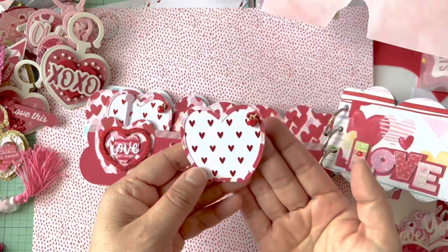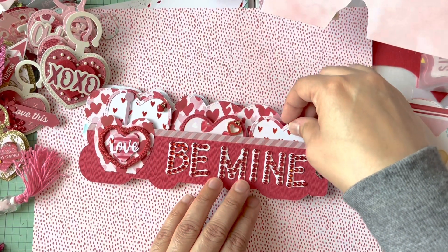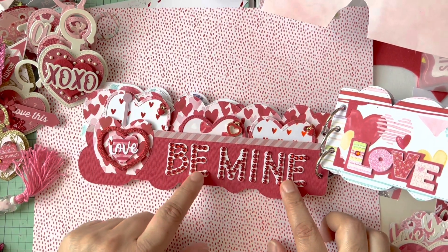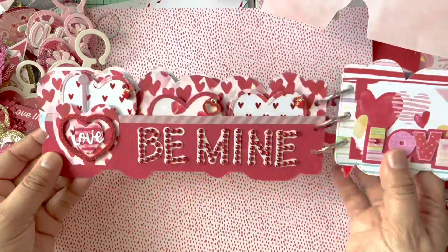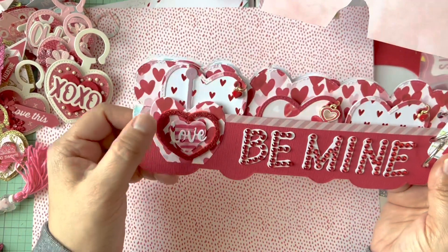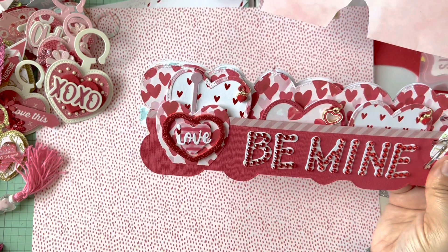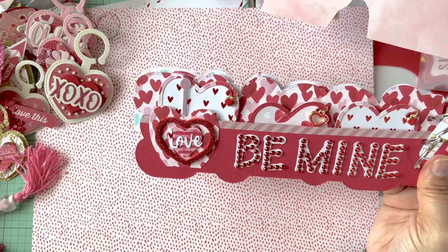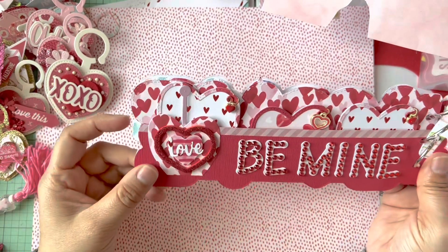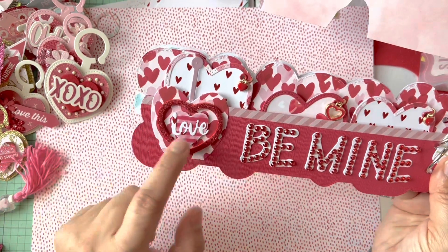I had leftover pieces from other projects and it triggered the idea to make these cute little pull-out tags. I added a little charm to all of them, and on the back I backed it with white so you can journal or add a little heart photo. Then I have my old Sizzix 'Be Mine' letters that I've had for a long time — I liked the font. The heart is just a phone sticker, and then I made a lollipop or heart-apple shape using the soap pump die.